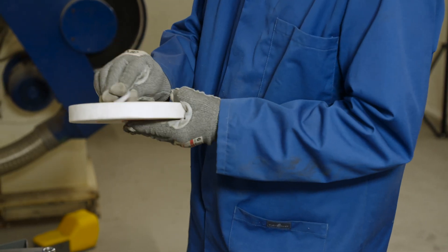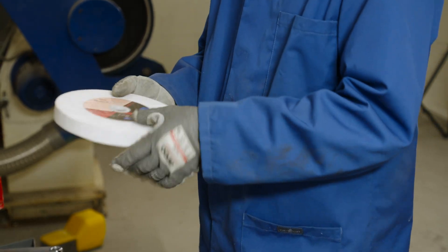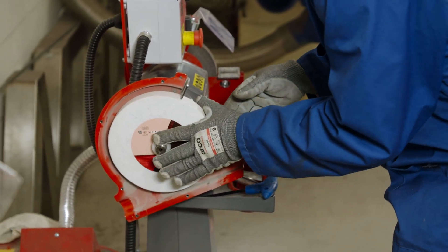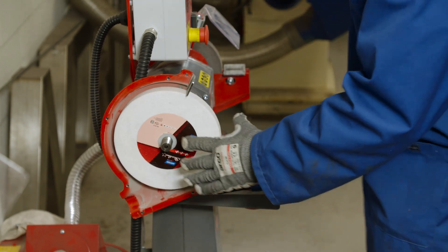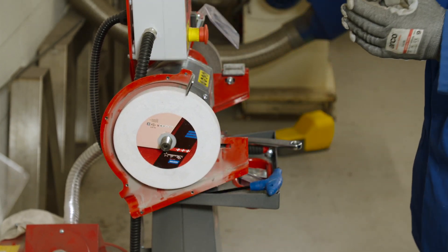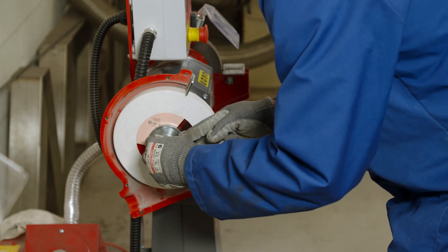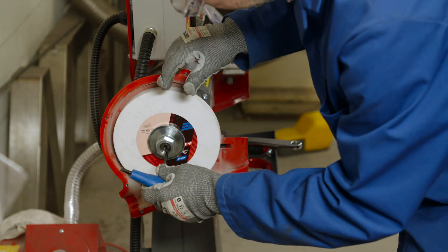As you can see here, the bore size of our wheel is 32 millimeters and our spindle size is 20 millimeters, so we need to use the plastic reduction rings — you can see Steve fitting these here. We already have blotters attached. If your wheel does not come with blotters, have a look in your box — they should be there. Always use blotters when you're mounting your wheel.